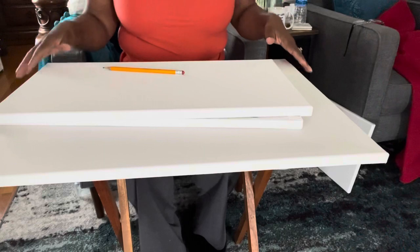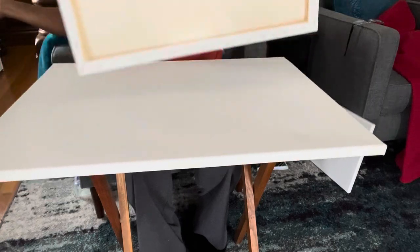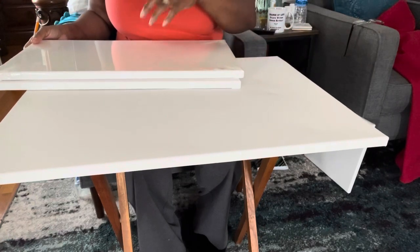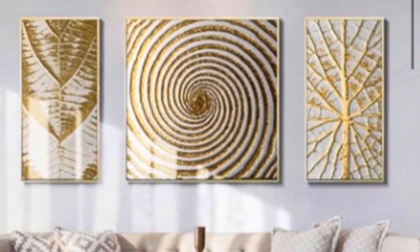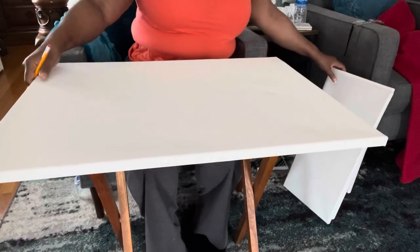Here's a look at the canvases I'll be using for today's project. I have two canvases 8 by 16 and one canvas 16 by 24. Here's a look at the inspiration piece for this project. These canvases were on Bed Bath & Beyond for over $300, but we're going to create them today for just pennies.